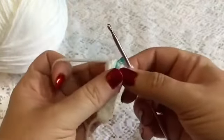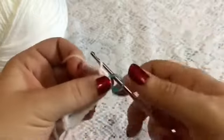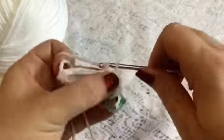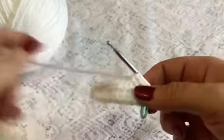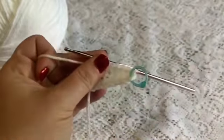For round two we're going to do a repeating sequence of one increase followed by two single crochet — there's one and two. You'll continue to repeat that all the way around until you reach your stitch marker: increase, and then two single crochet — one and two. Once you're done with this round you should have a total of 24 stitches.